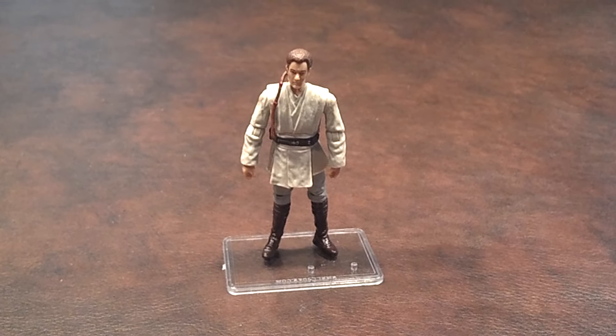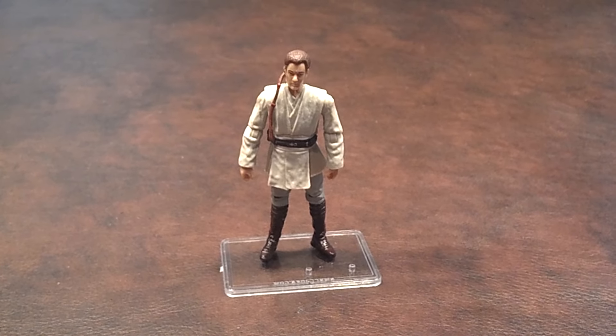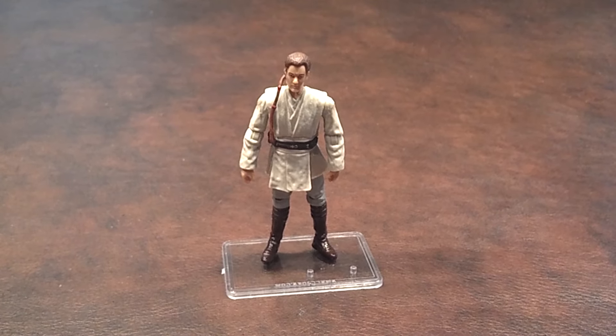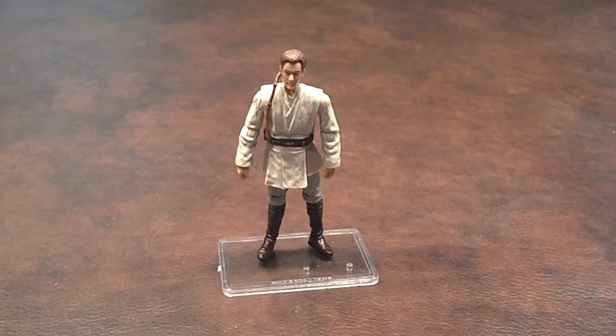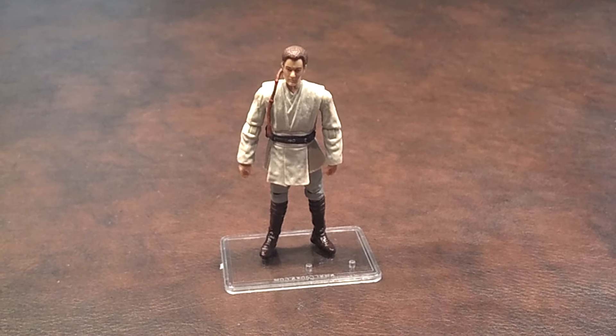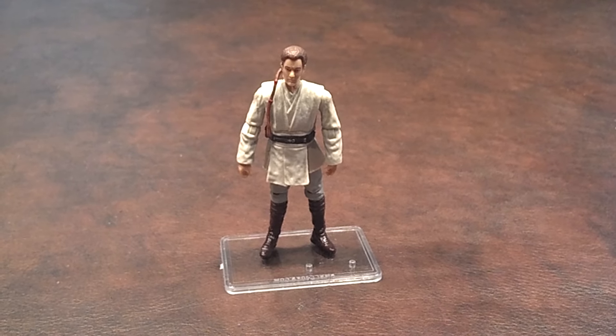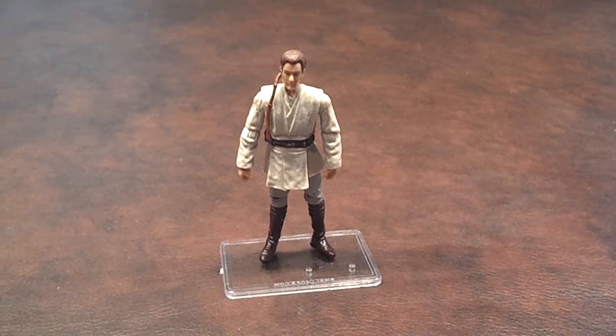I'm going to give this figure a good, but not great, recommendation. This will work for a diorama with Darth Maul and Qui-Gon Jinn, but I don't see much other usage for it beyond that. Alright, so on that note, take care and stay tuned for my next review. Have a good one.